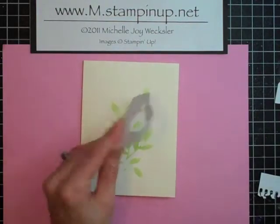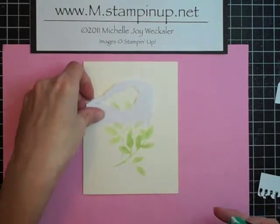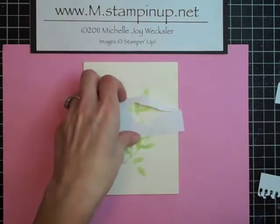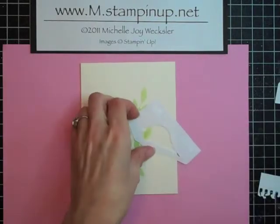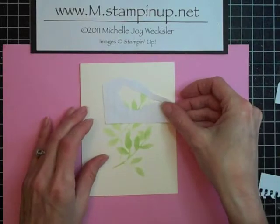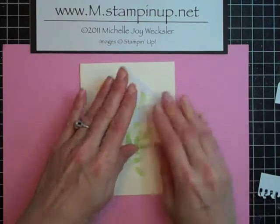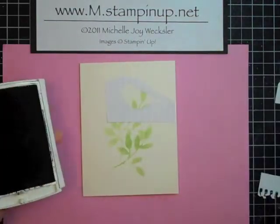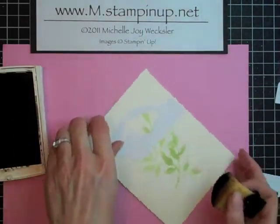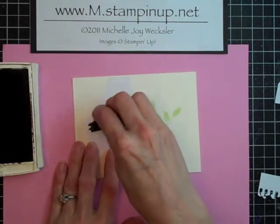With this piece, I'm going to put a little bit of adhesive on the back. You can decide which way you want your bird to face. We're just going to put a little bit of temporary adhesive down and set him exactly where we would like him. I'm going to use some Basic Black ink and a sponge to sponge him in. To get him dark enough, you may have to go over him a few times.